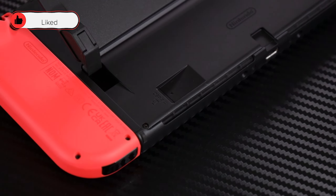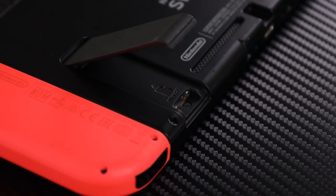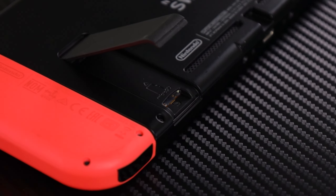You can still find the microSD card slot below the kickstand, as with the standard model. You should buy a generic microSD card instead of the Nintendo-licensed one, as they are cheaper and work exactly the same. Just make sure you buy a microSDXC, as those are the only ones that actually work on the Switch. As for onboard storage, the OLED comes with 64GB, which is double the 32GB of the standard model, meaning you won't have to run out and buy an SD card as quickly.